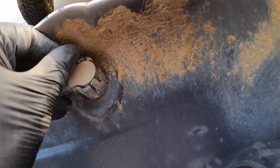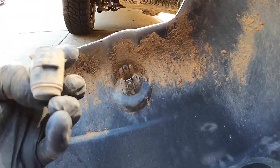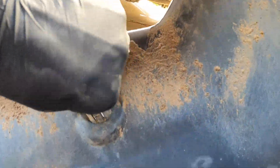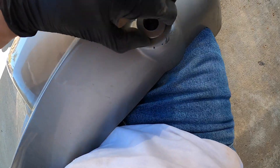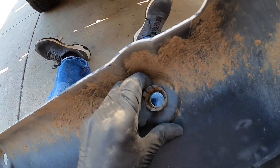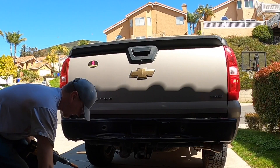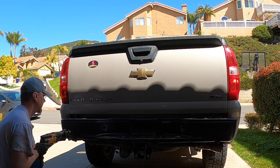Reverse sensors are practical, but they are attached to the plastic. Guy will need to move them over. Guy does not own a step drill, so he uses a hole saw and a grinding stone.